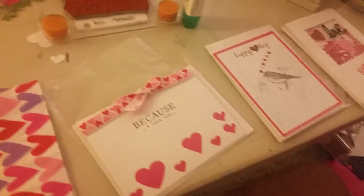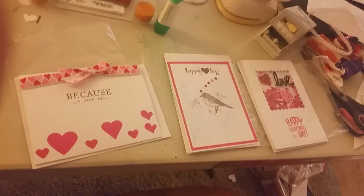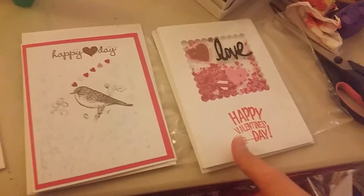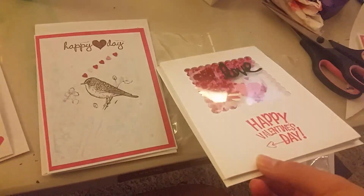Let's see. And somebody else made these. She doesn't want to be named, so I won't say who she is, but she did an awesome job. Look at them. Look at her shaker card. Pretty awesome. Oh wait, there's her hand. Shake it. Awesome.